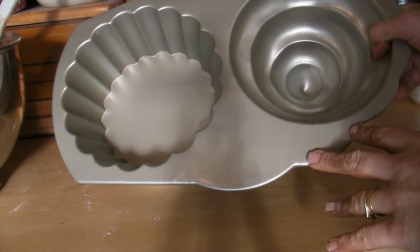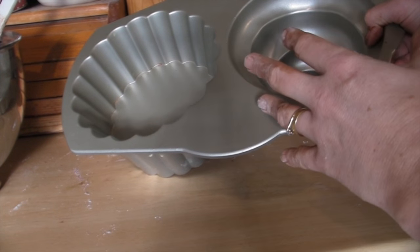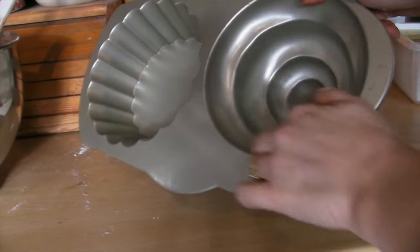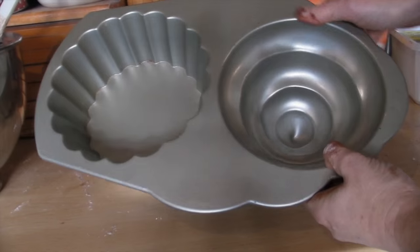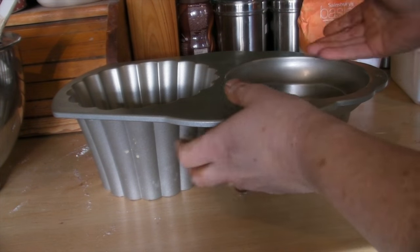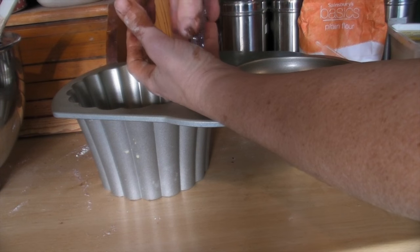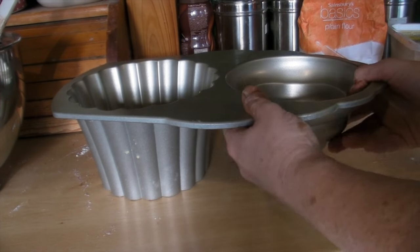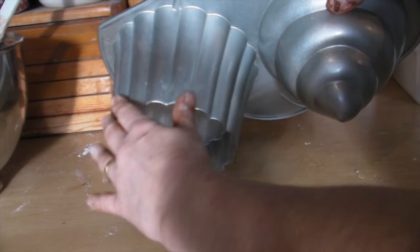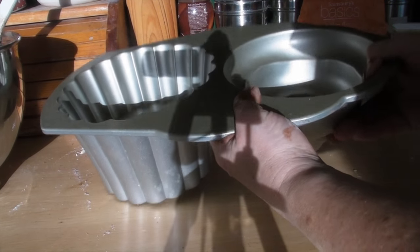Now this is the tin I'm going to use. It's a cake tin that, once you've cooked your cake, it will turn into a cupcake shape. We've got the base of the cupcake here and then this spirally section here is the top. You put cake mixture in each section, and when it's finished cooking and cooled slightly, you take it out and put the top onto the bottom to end up with a lovely cupcake. You can get this online - I think I got this one from Lakeland. It's quite heavy and very sturdy.